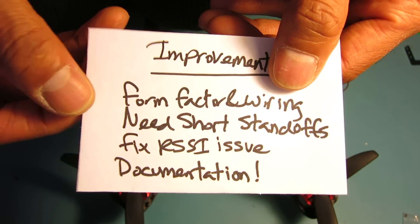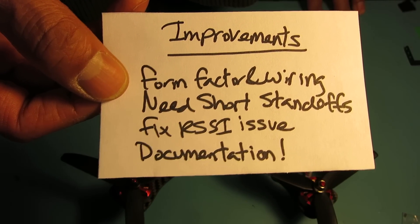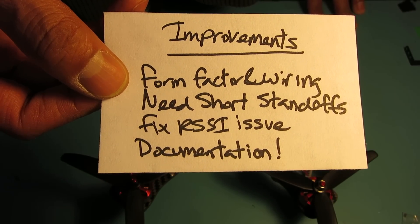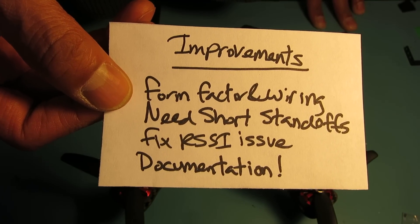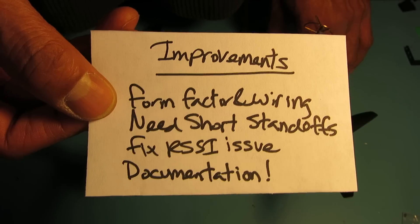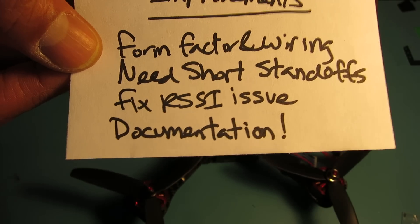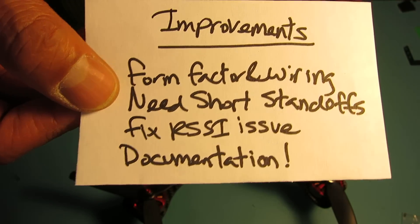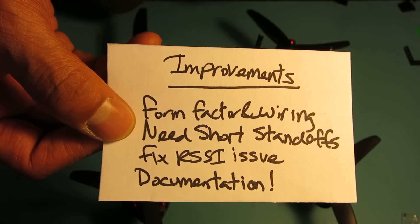Some things that can be improved: the form factor and wiring just need to be reviewed — otherwise put it in a bigger quad, like a 250 millimeter or larger frame. It would be really cheap to include some shorter standoffs to reduce the stack height. They really need to fix the RSSI problem, and the documentation needs to be improved as it's very lacking.